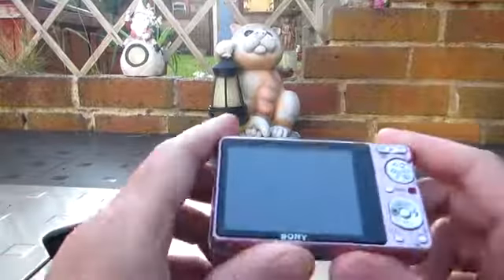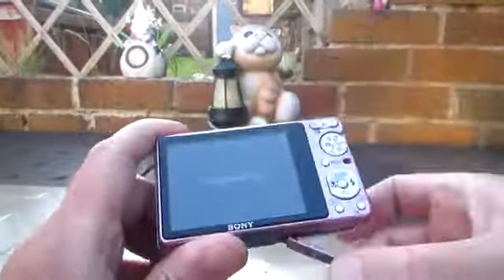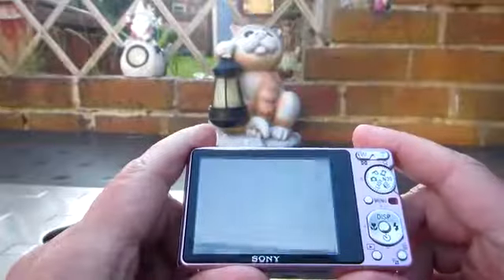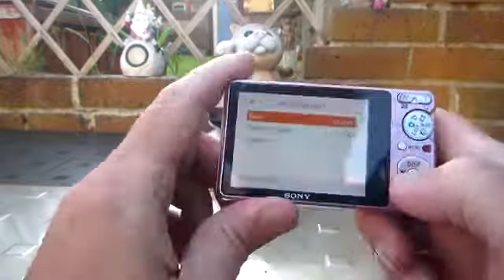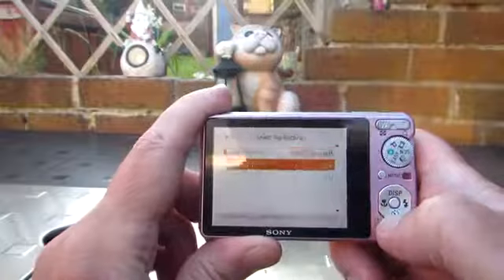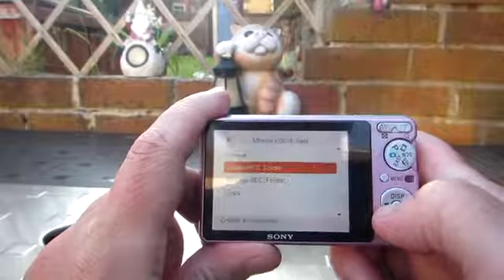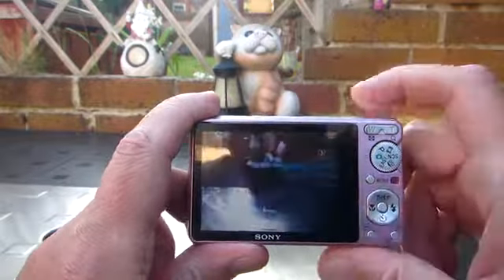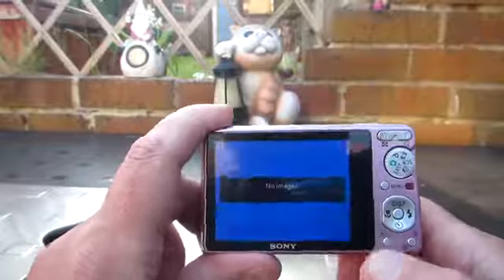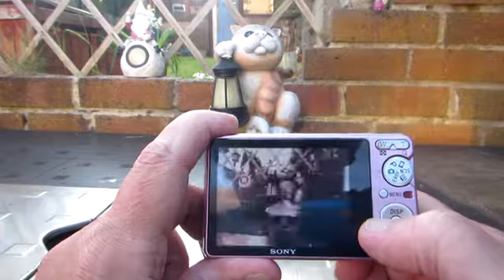This is how it's done. This camera allows you to create folders on the memory card. You create a record folder, then change the record folder. Now because I've changed to a folder with no images, it shows no images, although in the other folder there are the prepared images.